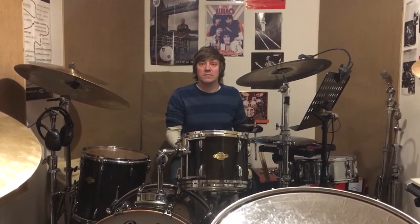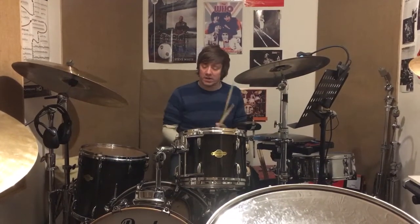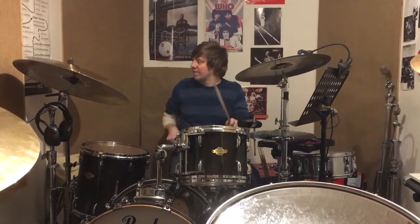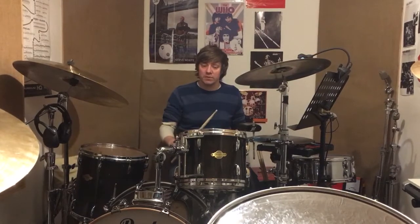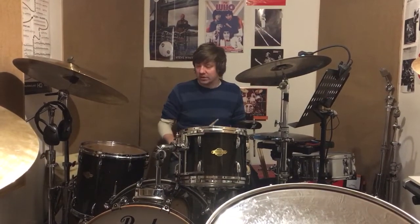Then you can take it around the kit, so you substitute the accent on there, on there, so you get the last two accents - I'd probably keep them remaining on the snare drum.